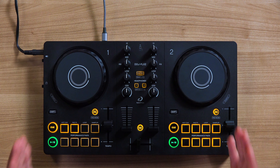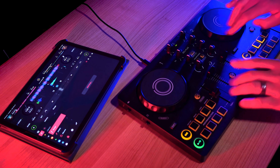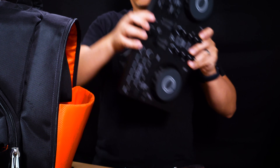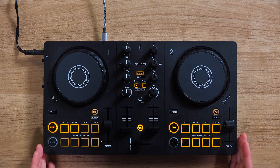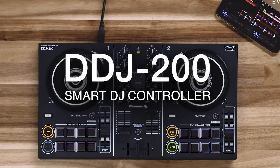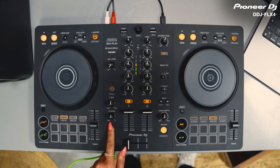With a compact size, experienced DJs can take advantage of the DDJ Flex 2's portability to have a DJ controller they can use to create ideas, test routines, or use as a backup they can throw in their backpack. The DDJ Flex 2 is similar in size to the DDJ 200, with a grey finish and rounded corners, with amber buttons and pads similar to the look and style of the DDJ Flex 4.